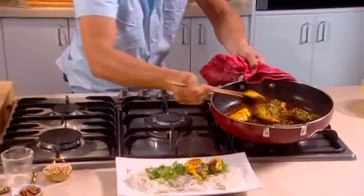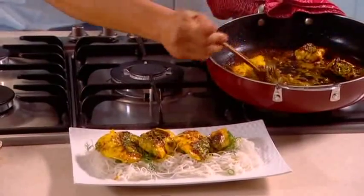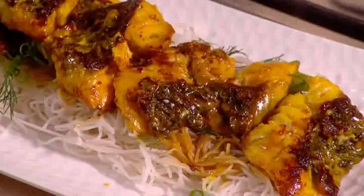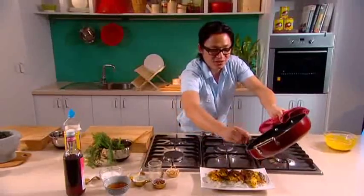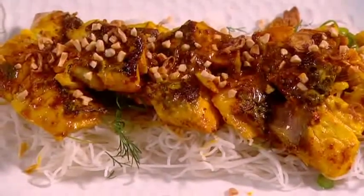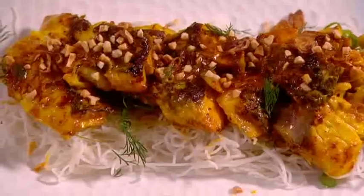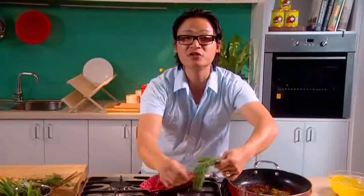There's a bed of noodles on there with some spring onion and some more dill. The colours are just popping out, smelling absolutely gorgeous. Now don't waste the sauce — deglaze the pan and just drizzle that over. The sauce is going to be absorbed by the vermicelli noodles. Just to finish: some really crispy fried shallots, some crushed roasted peanuts, and a bit more dill. That is my Cha Ca La Vong — mulloway fillets cooked with turmeric and dill.